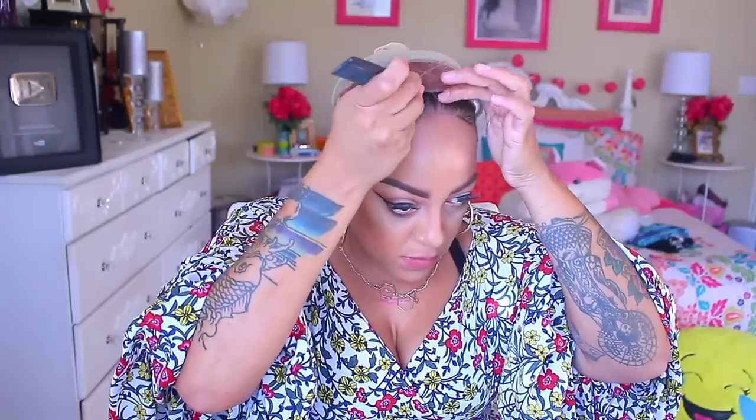Let's do this wig and see how she rocks out! The first thing I'm going to do is use my concealer on the inside of the cap to give it a natural scalp look, and then I'll take some pressed powder. This should be really easy to style since it's just a basic wavy lace front with a middle part.